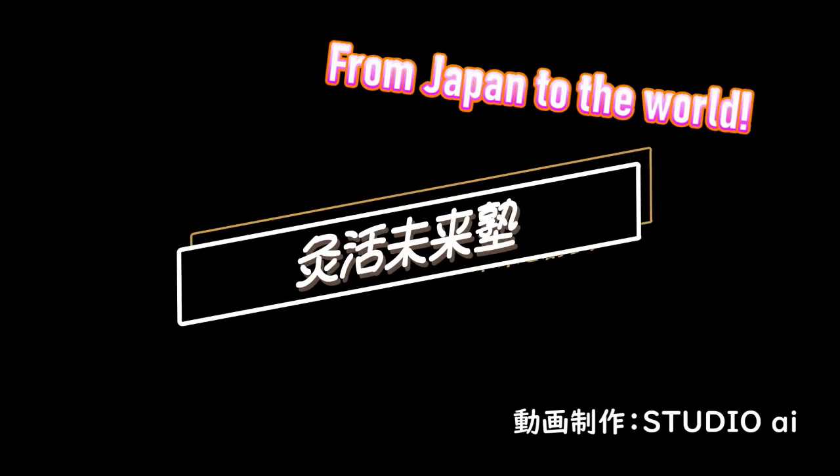Full versions of videos of lectures and practice are on sale.